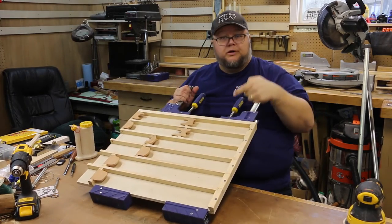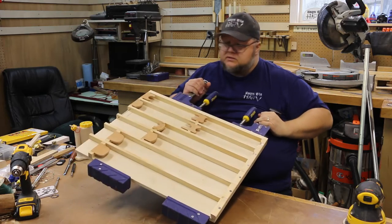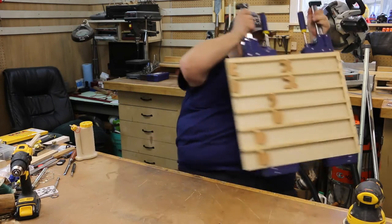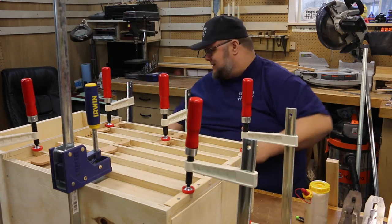We're going to put this down and let it cook in the clamps. Once this is dry we'll be mounting it on the cabinet - I can't wait, I'm excited.